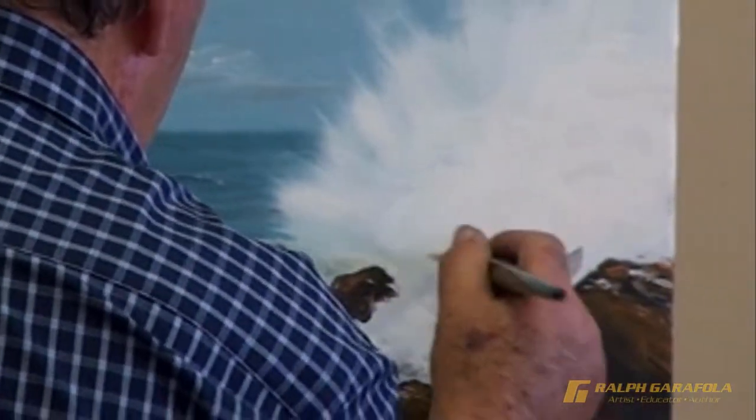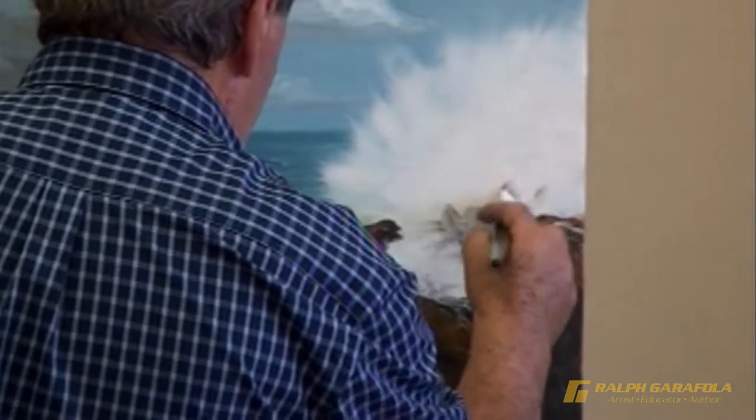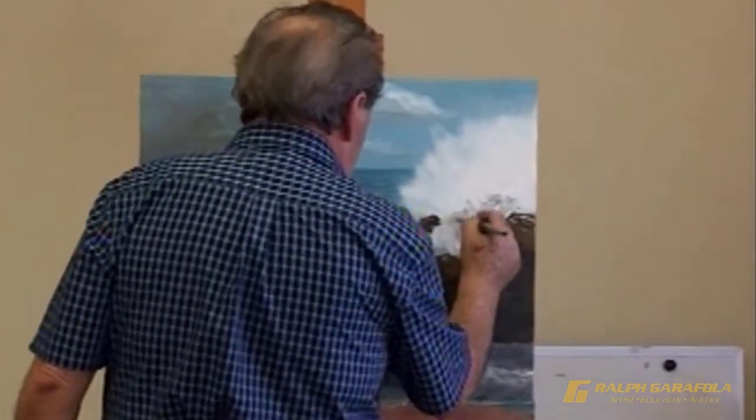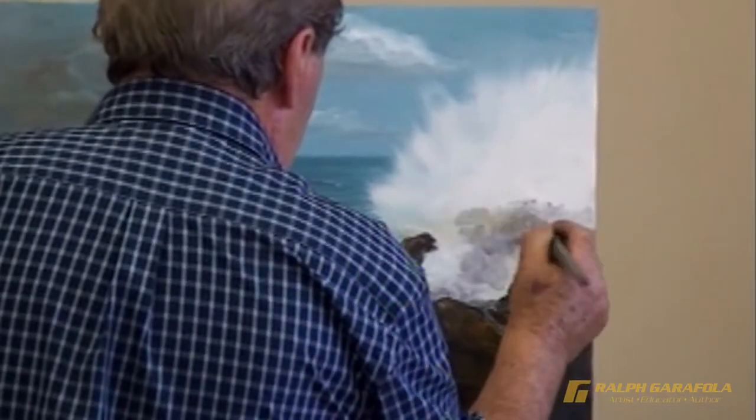Attention is on detail. At this point, he instructs students on the importance of using a variety of paint brushes. He demonstrates with ease how to make the waves burst over the rocks and how to make his sea foam into sand.